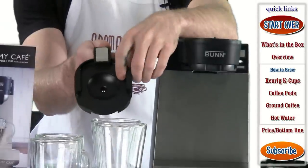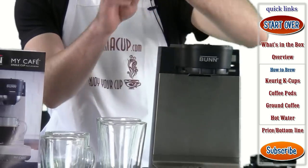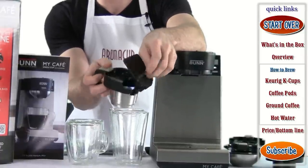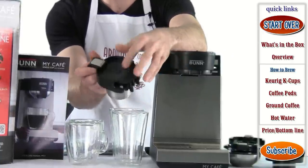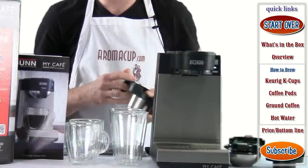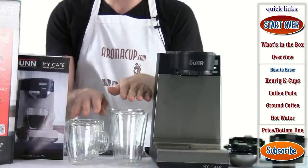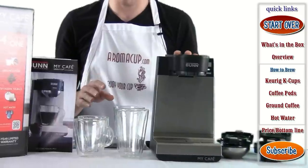You have a hot water tray — if you're just going to make hot water for hot chocolate or something like that, that's what you want to use this one for. And then finally, you have one of the coolest features of this machine: the K-cup tray, which is going to allow you to actually make coffee using K-cups in the My Cafe Brewer. That's pretty much everything that comes in the box — the glasses I have right here are separate and not included.